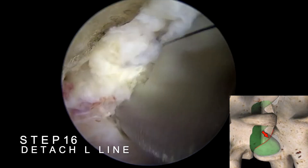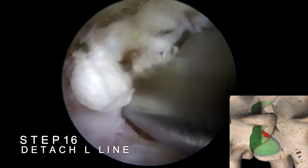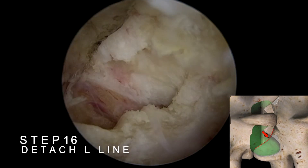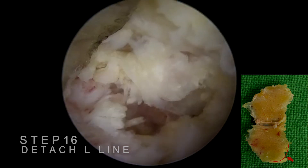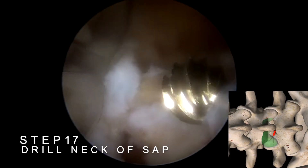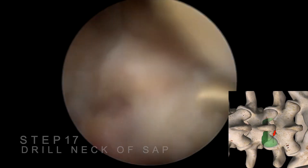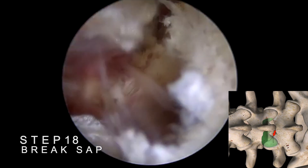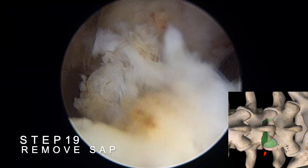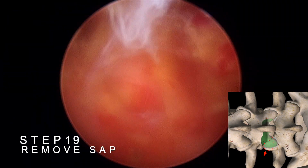Next, locate the junction of the lower lamina and the left superior articular process — also known as the L-line — and dissect the ligamentum flavum at this point. This will free the lower left portion of the ligamentum flavum. Drill from the neck of the superior articular process, moving from the medial to the lateral side, until the entire superior articular process neck is completely cut. This will allow for the removal of the entire superior articular process.